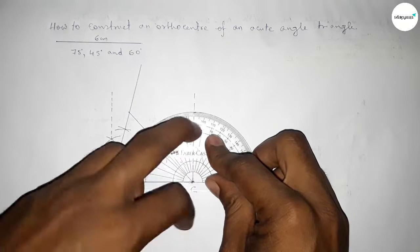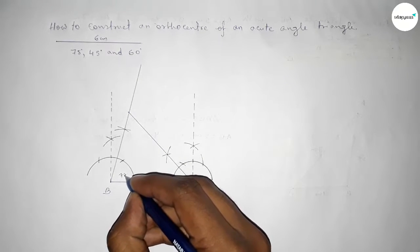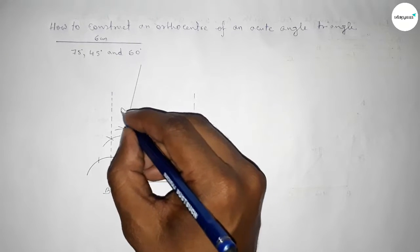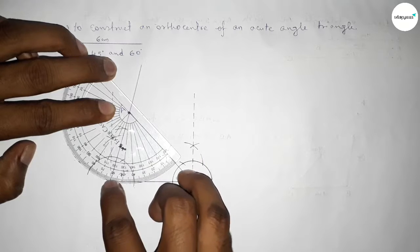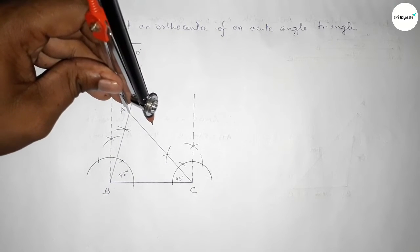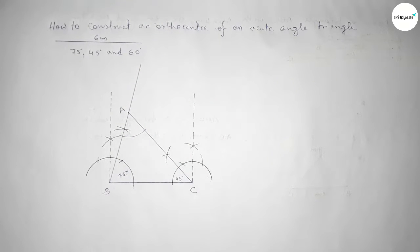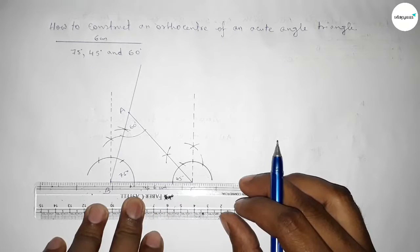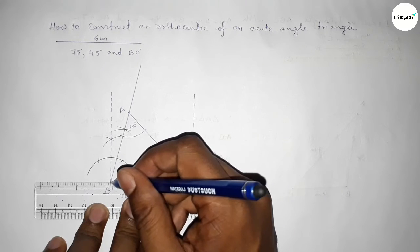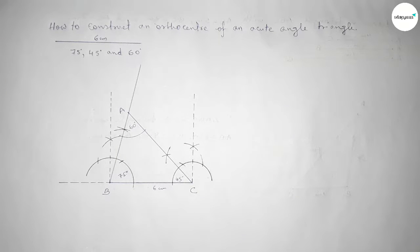Checking the angles: this is perfectly 45 degrees, this is 75 degrees, and taking point A — checking angle A, which is perfectly 60 degrees. So angle BAC is 60 degrees. The line BC is 6 cm. Now we need to extend the lines using a scale to draw the perpendicular lines.